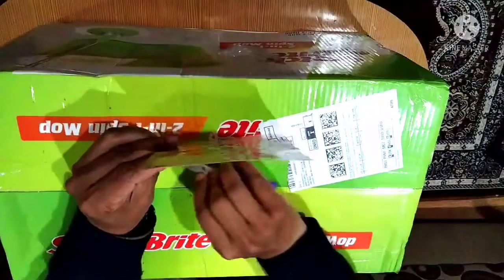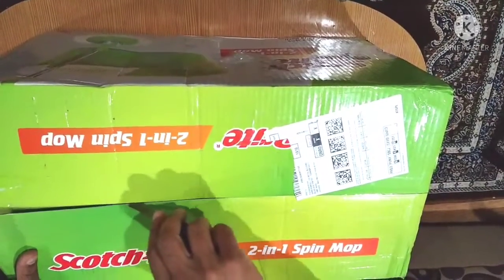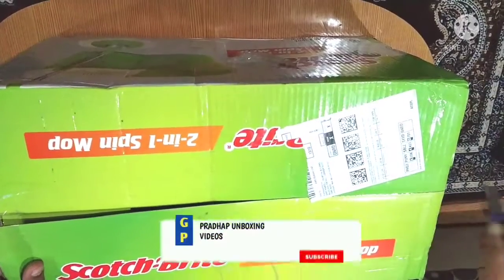This is not the same box. If it just looks at the box, there are many packages. In this package, you can use a cello tape, but you can open it.